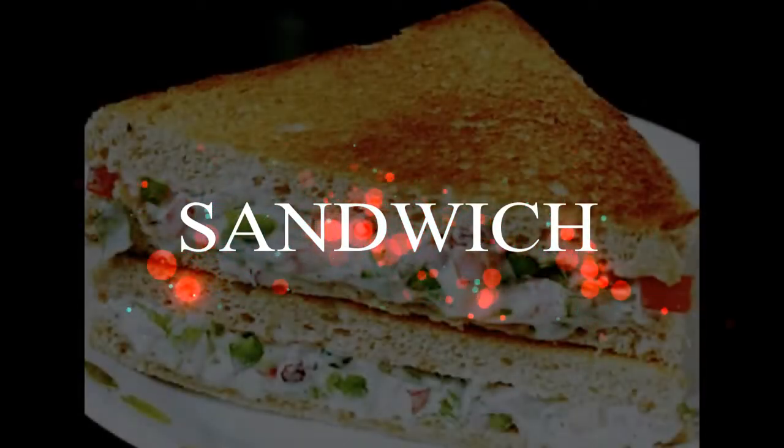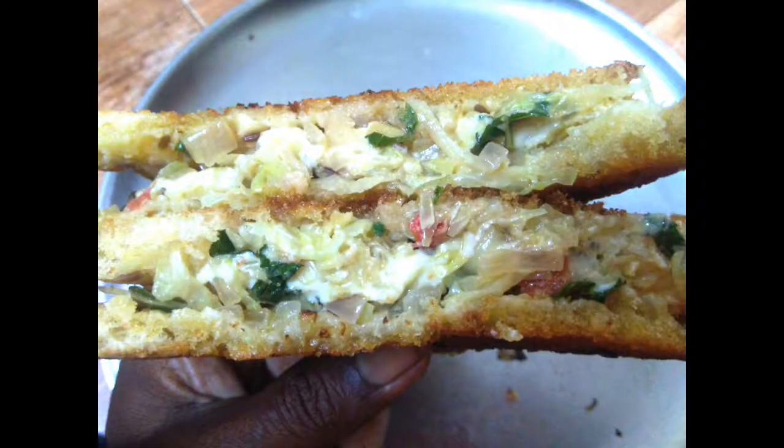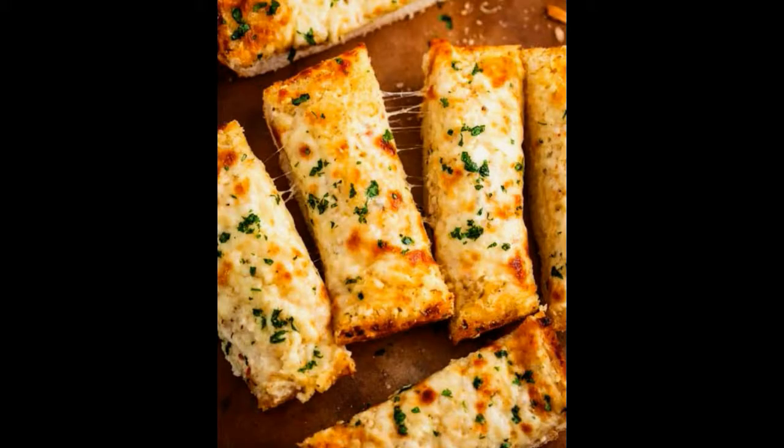Good morning my dear friends. Today we are going to make a cheese bread sandwich. The main point is we are going to make a wheat bread. This bread recipe will be very useful for sugar patients.